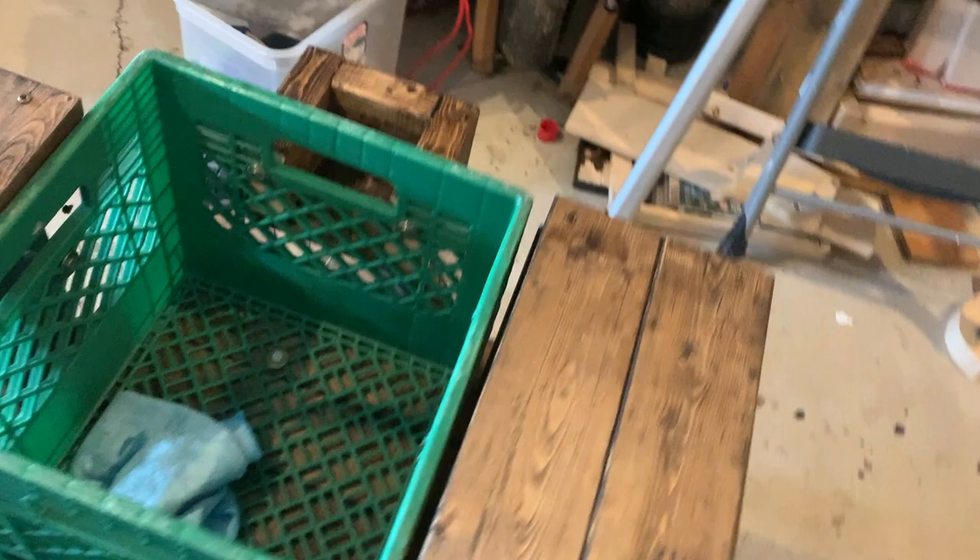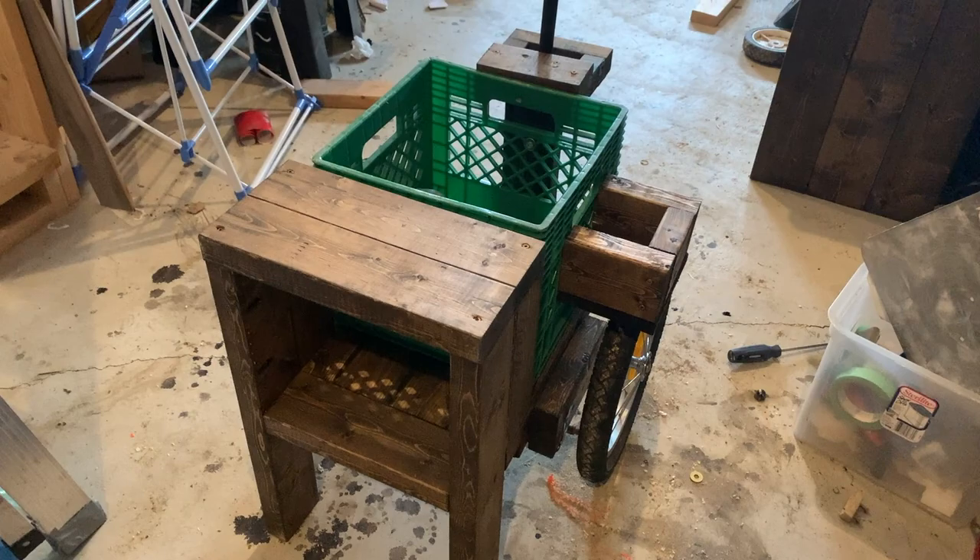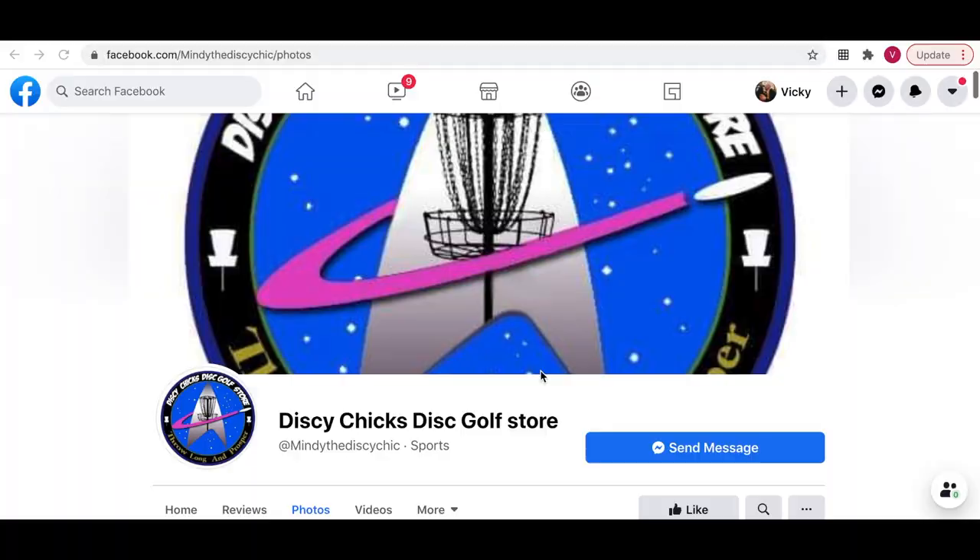Fill that puppy up with discs, got my stool, got a cooler — I like it. I think it's gonna be fun to have in the summertime when everything is nice and flat and you can just wheel your stuff around, have a bench to sit on, and spend the day at the course. Let me know what you guys think about my cart — it was fun to build and I'm looking forward to testing this puppy out.